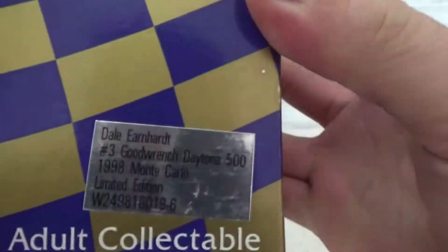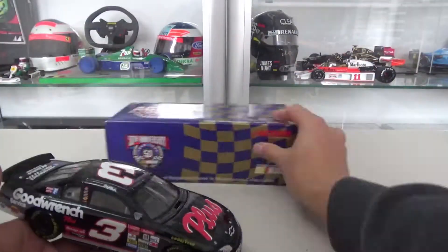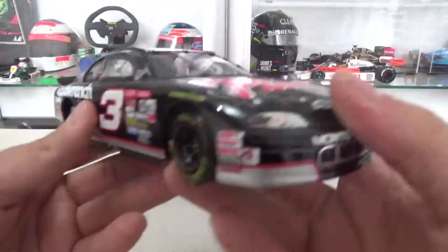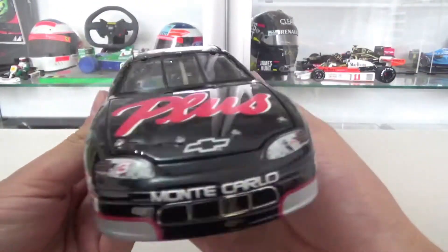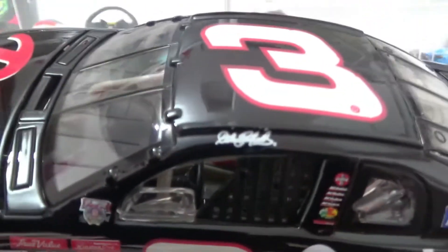Let's remove the sleeve and look at the box inside. You have this 50 Years of NASCAR logo, then the little information of the model car, and the model car itself. Pretty nice — not as detailed as the modern ones of course, but still looks quite good. It's not in raised condition, so it doesn't have the raised dirt and everything.